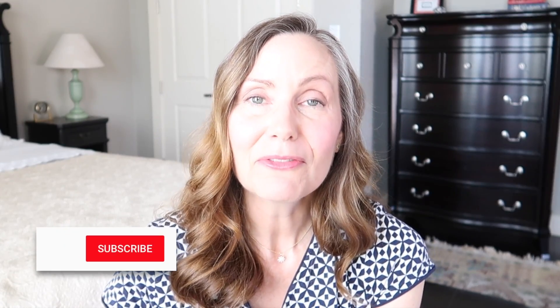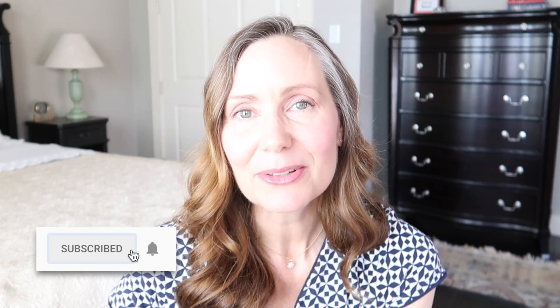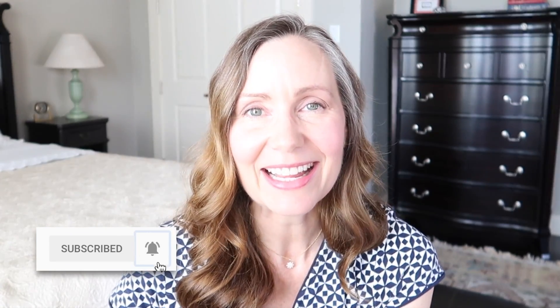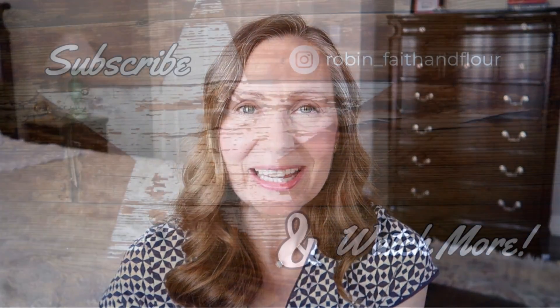I hope you enjoyed today's video. I hope these answers to your questions were helpful and gave you a little extra motivation and inspiration for cleaning your home. I really appreciate you spending your time with me today. If you're new here, I would love for you to subscribe — it's easy and absolutely free. We would love to have you be a part of our Faith and Flower community. I look forward to seeing you in the comments and in the next video. Have a great week!